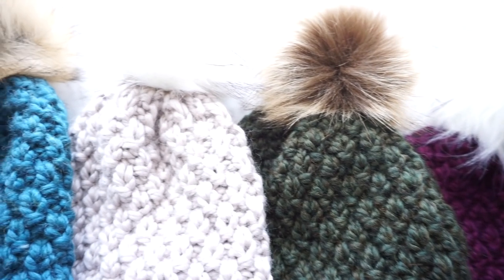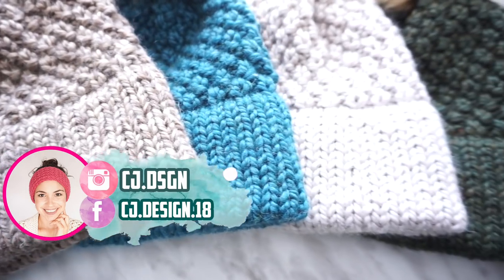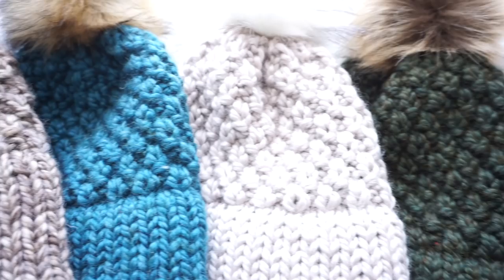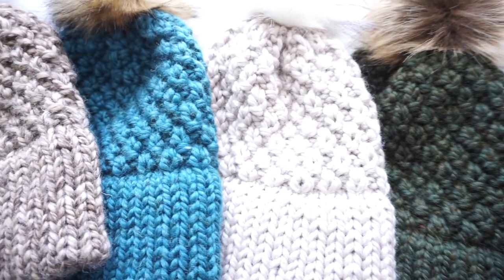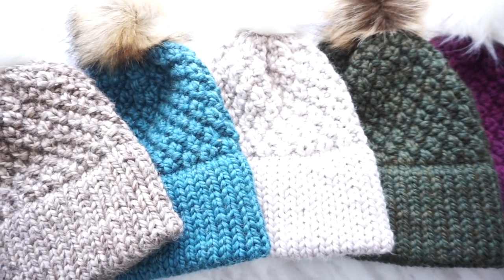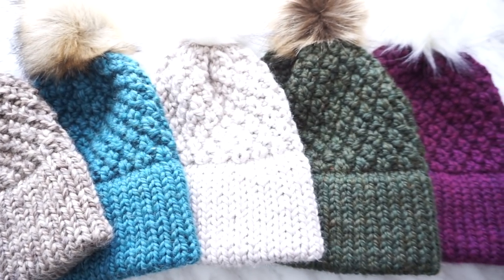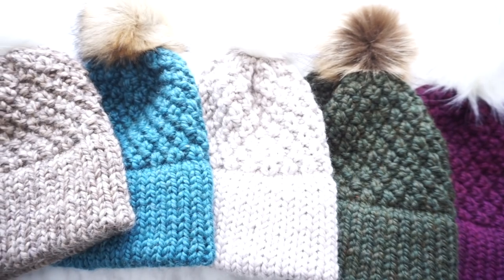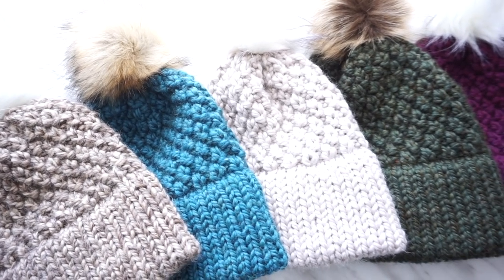Hi everyone, welcome back to my channel, it's Dani. Today I'm going to be showing you how to make this beautiful Alpes hat. This is the double brim version of my regular Alpes hat — a beautiful design that's super easy but also super warm and perfect for winter. Before we get started, please subscribe to my channel and hit that bell button so you receive notifications every week when I upload a new video.